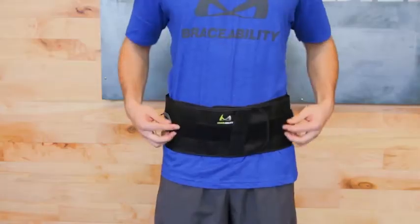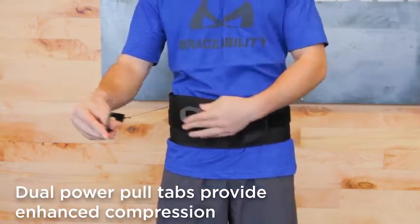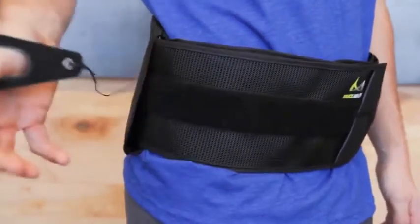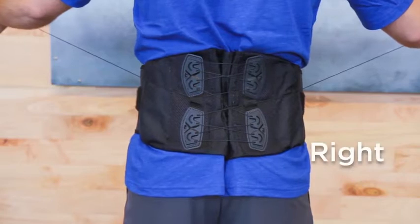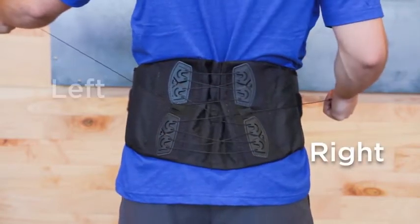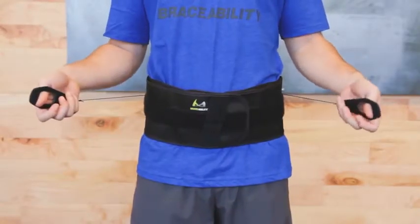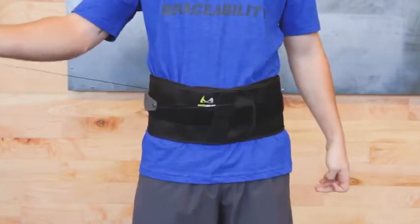Once the brace is on, dual power pull tabs deliver controlled compression with minimal effort. Simply slide your thumbs through the pull tab holes and pull them away from your body. Your right pull tab controls lower compression and your left pull tab controls upper compression. Apply tension until desired support is achieved, then wrap the pull tabs around to the front of the brace.